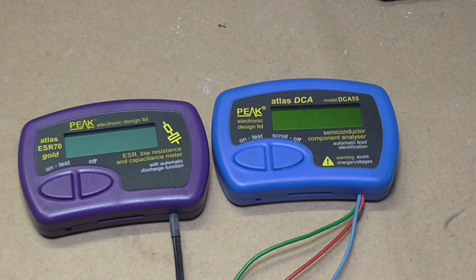Hello and welcome back. A couple of weeks ago I recorded a video with two test instruments in it, and today I've received the next one in the series that I was after — and here it is.